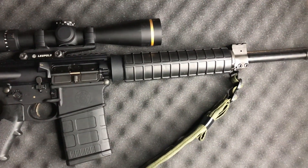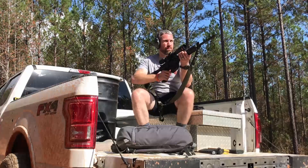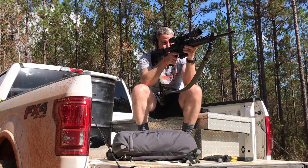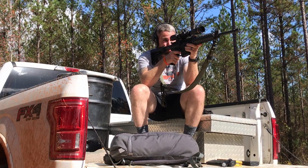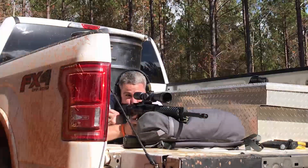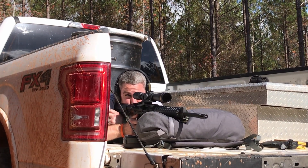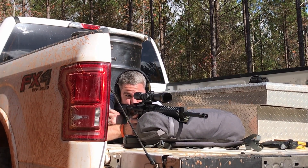The first one was stolen by a lowdown crook — never got it back — but I've always wanted to replace it in my arsenal. So I went out and got the newer version that comes with a 16-inch barrel; my old one had an 18. And I have been, just like the old one, very pleased with the performance.